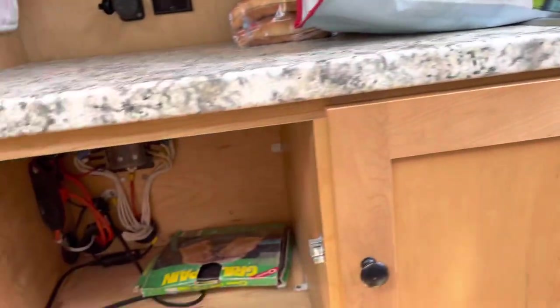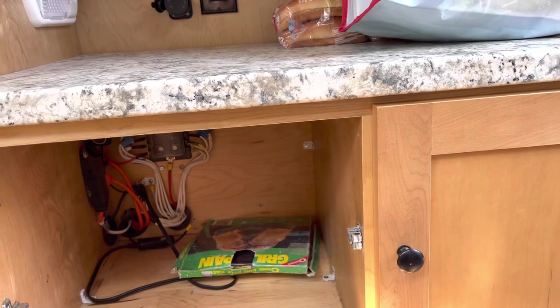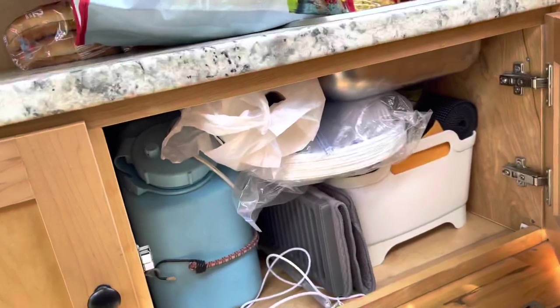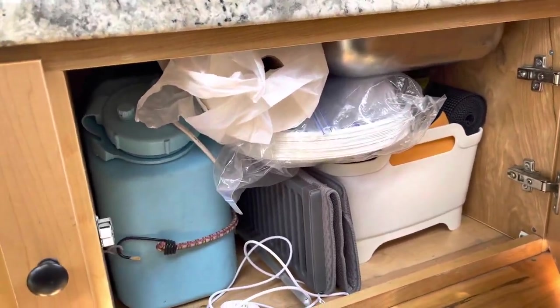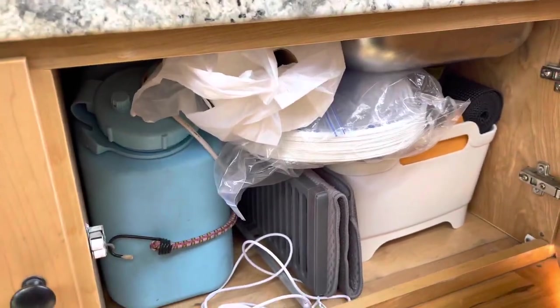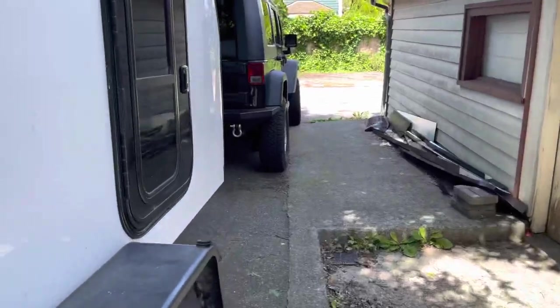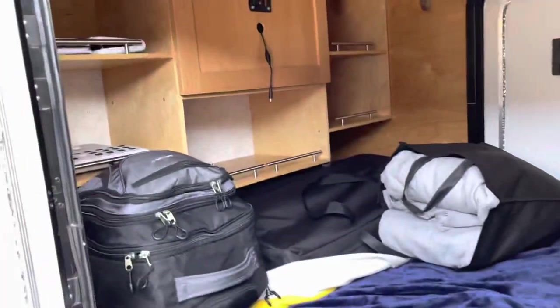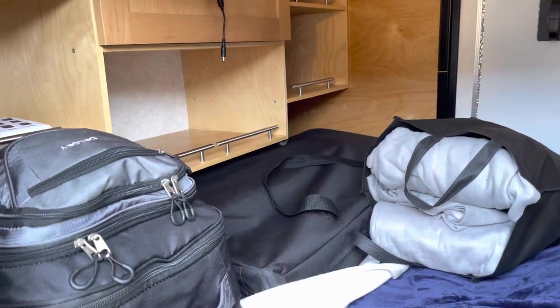We have packed our three bins to go in here that have all the camping and cooking stuff. This one has all of our sink stuff and our fresh water, some extra plates, and a drying rack. And then inside we're going to put our clothes, and we have a camp kitchen in here just to save some room inside.